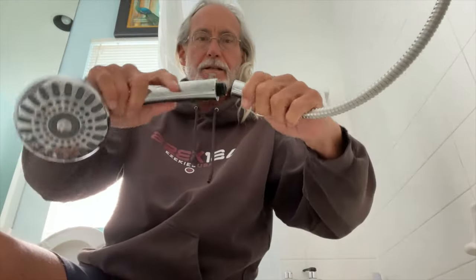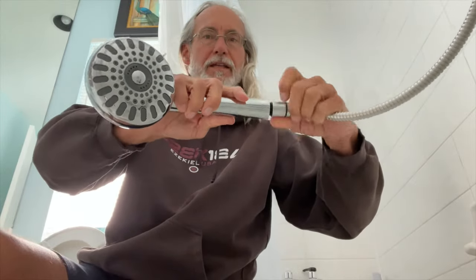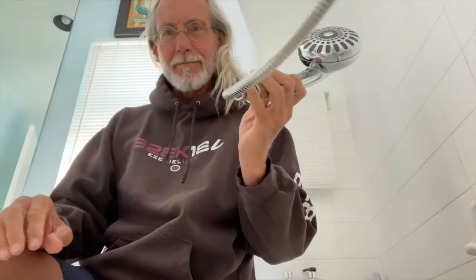Now we can go ahead and reestablish our connection. You could put plumber's tape on there, but I don't think you need to. And now you're going to get much stronger water flow. And that's how you do it — bam, done.